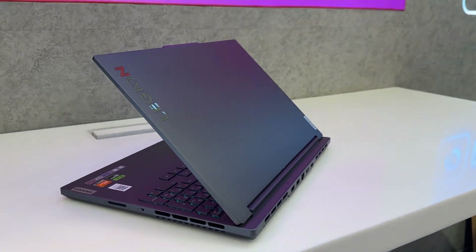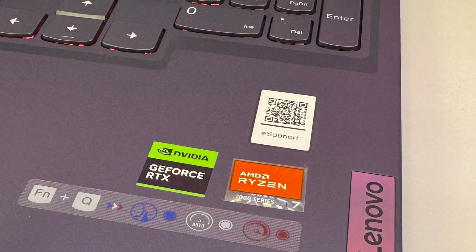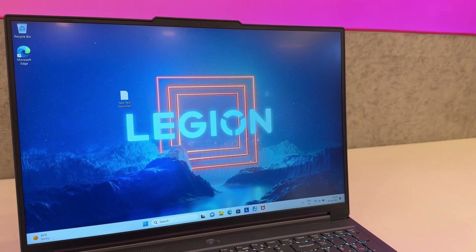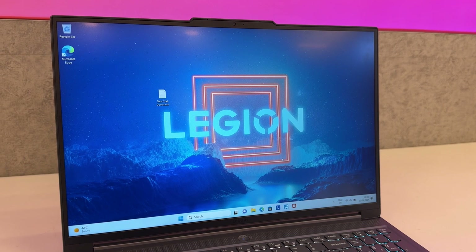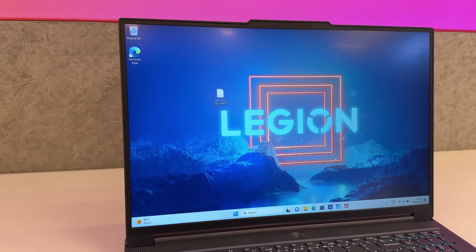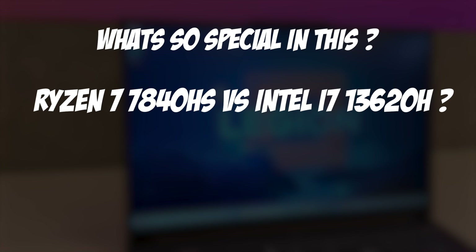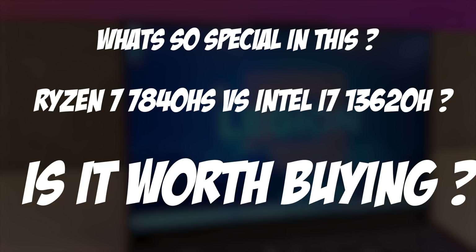Here is the all-new Lenovo Legion 5 Slim with AMD Ryzen 7 CPU and RTX 4050 with 6GB of VRAM. Let's dive deep into the features, build, and specifications of this laptop and find out what's new, what's so special about this model, how it competes with the Intel i7 13th gen, and most importantly, is it worth buying?